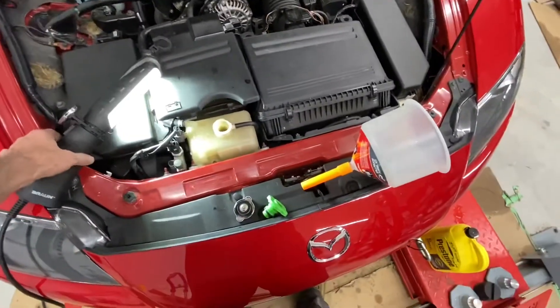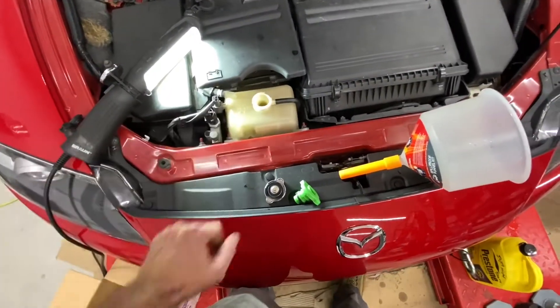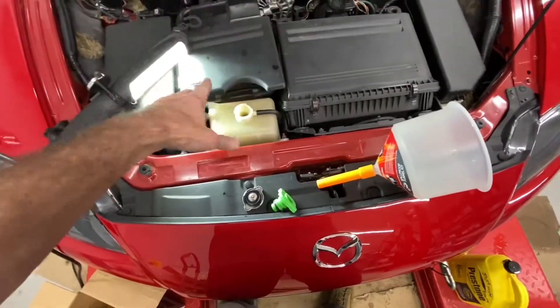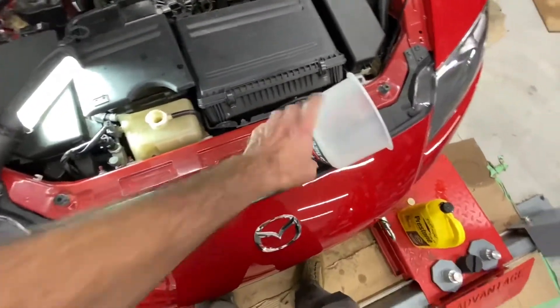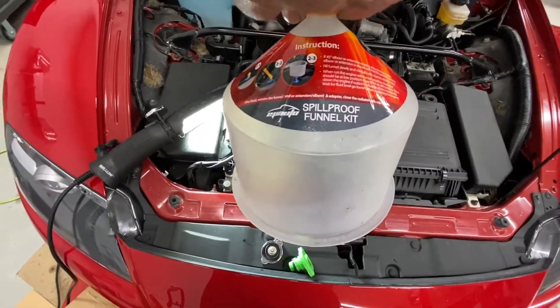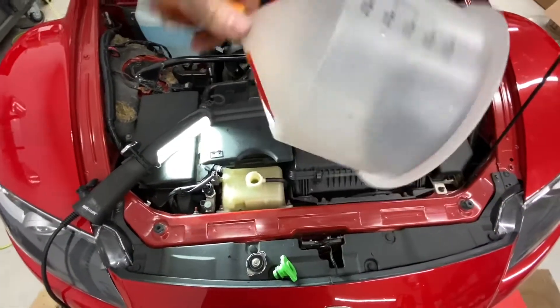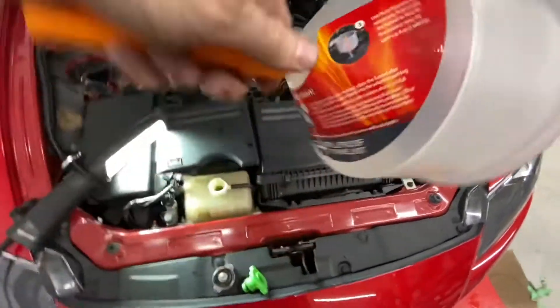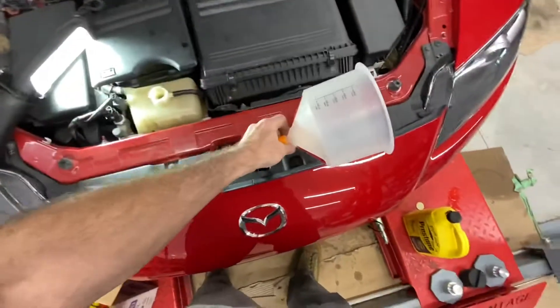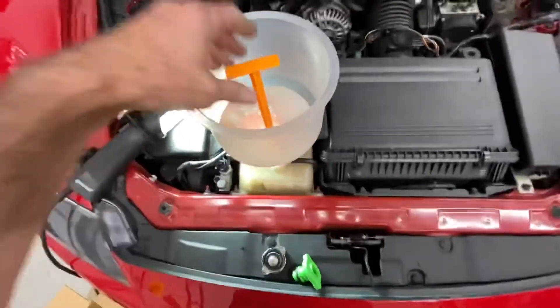Filling the coolant — you can do it a lot of ways. I prefer using this funnel. You can pour it directly into the reservoir, but then you have to stand there and watch it because as the engine runs, it starts to burp out the air. This spill-proof funnel kit is very nice. It comes with a little device that slips down into the center, so when you're done you can put the unused coolant back in your bottle.